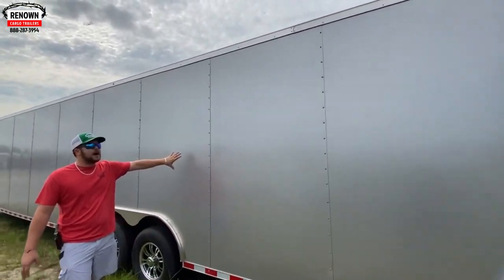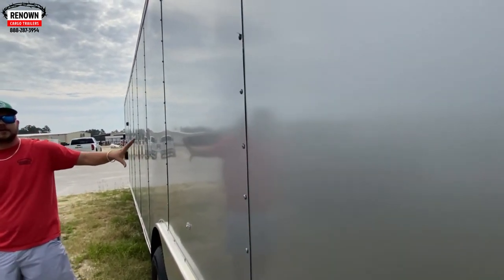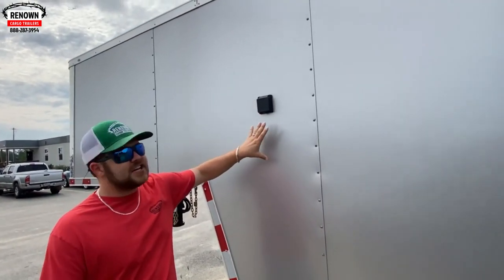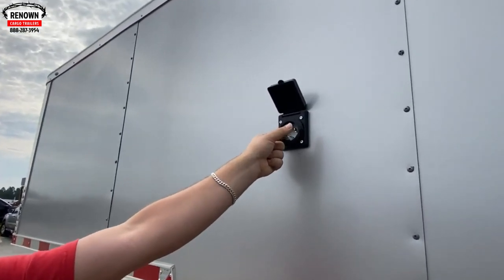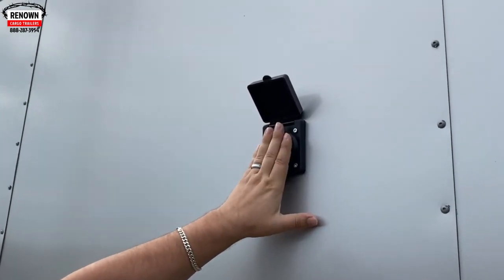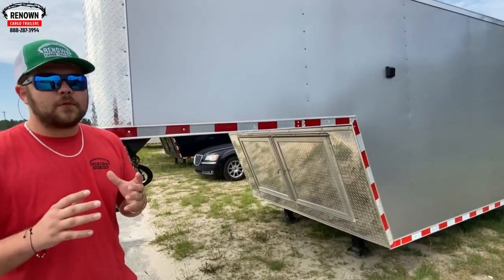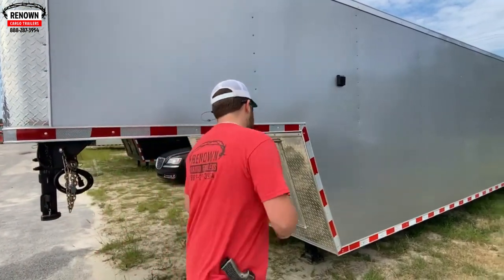Over here on this side, just like the other side, we've got the .080 polycore — it's nice and straight, it looks good. This is a silver frost color .080 exterior. As I always say, the neatest way to handle your electrical package is the motor base plug. You take your motor base, open it, take your twist-lock cord, plug it in, twist it, and that's going to power you up. Go to your generator or your power source.